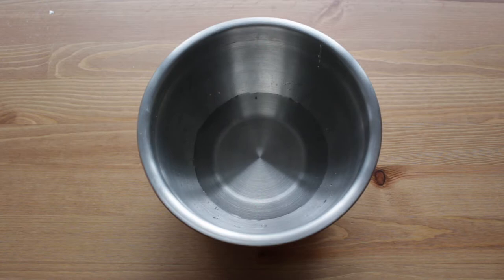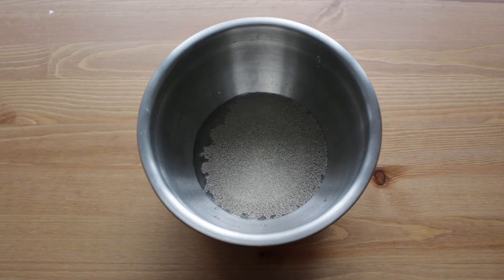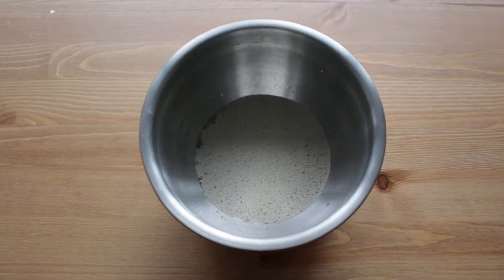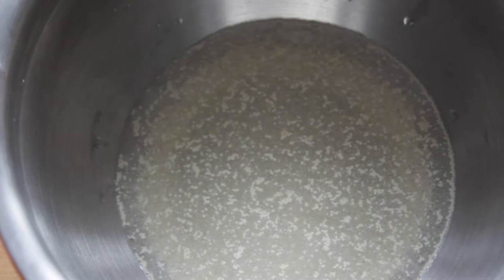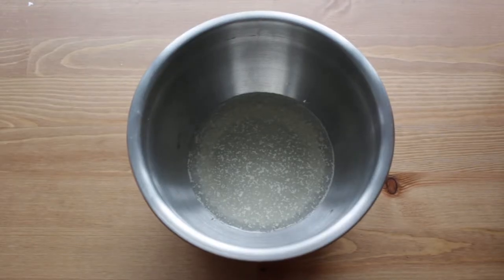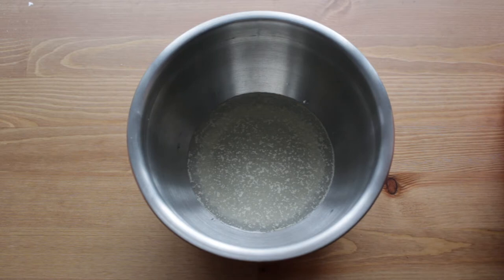You need half a cup of lukewarm water — I just ran this from my sink until it got pretty warm. The recipe says between 80 and 90 degrees, but I'm just kind of guesstimating. The only thing is you don't want your water to be too hot or it will kill your yeast. Then I'm going to take half a teaspoon of yeast — I use Fleischmann's active dry, it's cheap at the grocery store — and pour that into the water and just let it spread and dissolve. You're going to let it sit for about five minutes until it's all the way dissolved and starting to get a little foamy.